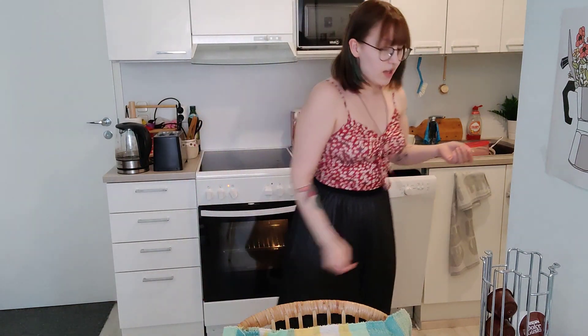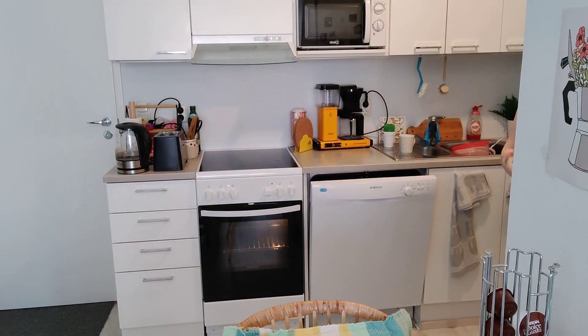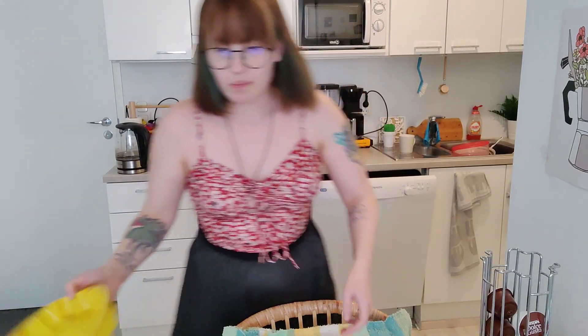Next I need to figure out where I'm going to put this mud cake. The recipe says I need one of those pans with a detachable underside, but I don't have one of those, so we're going to improvise. I have a silicone pan — I think that should be okay.